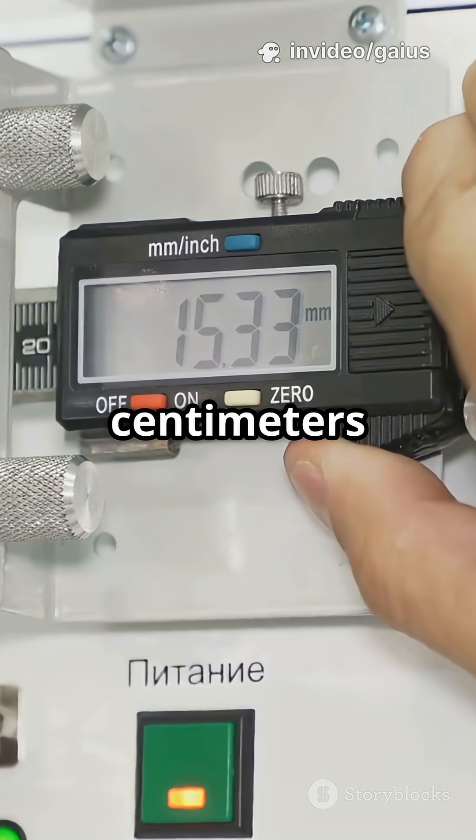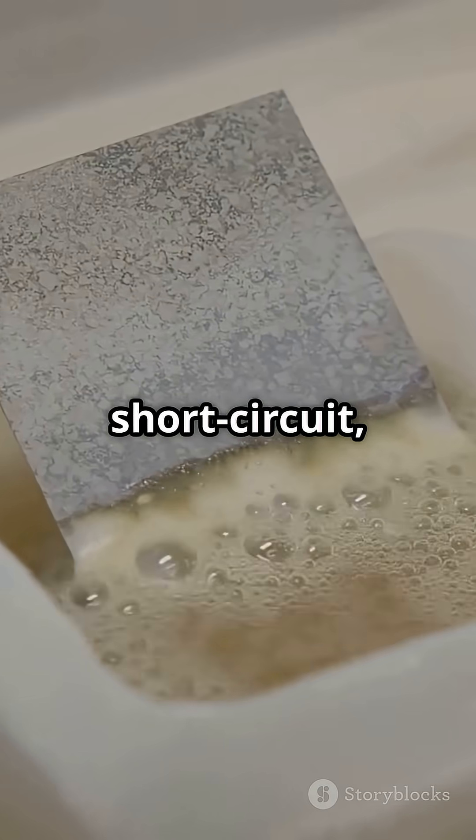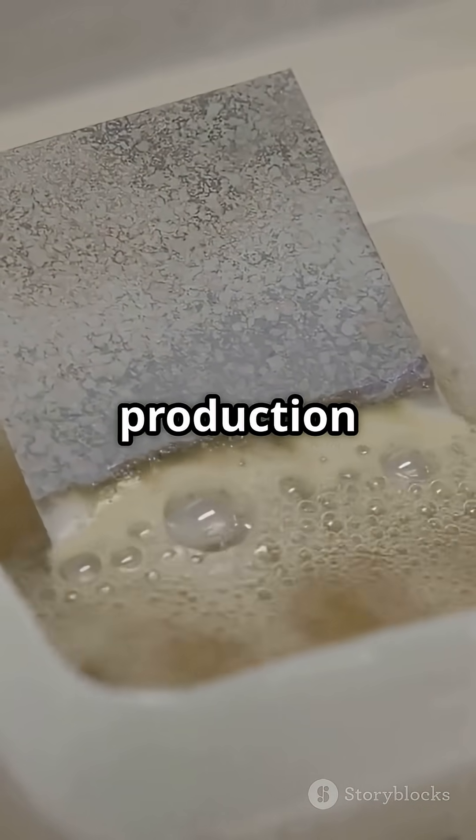Keep one to two centimeters between the plates. Too close can short circuit; too far, and gas production slows down.